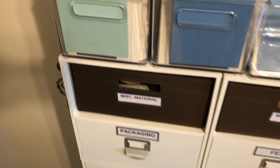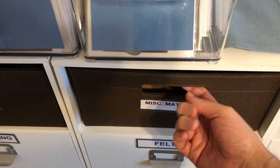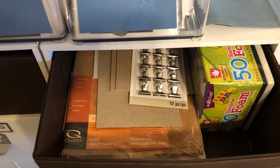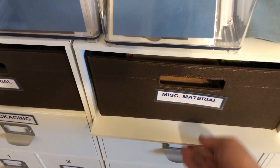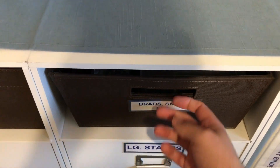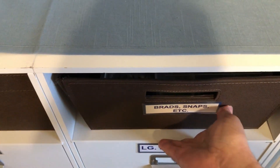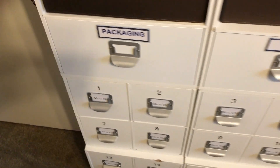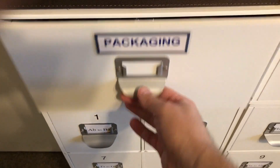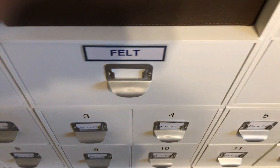Down below those I have a couple of brown bins with just various materials — cork, foam — and then I have my brads, snaps, eyelets, and such. And here I have packaging, so this would be envelopes and bags.